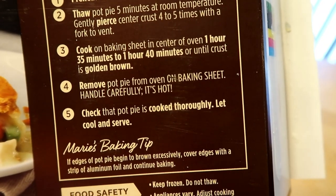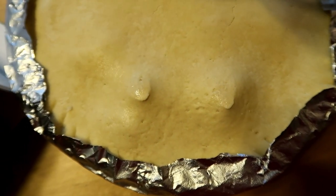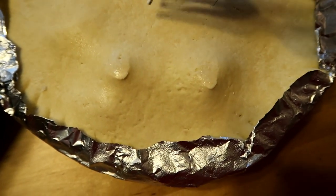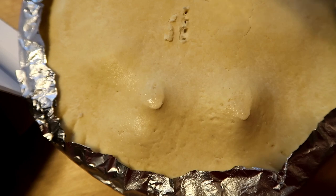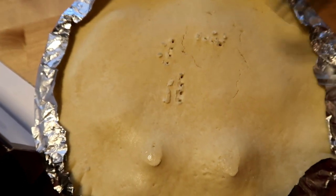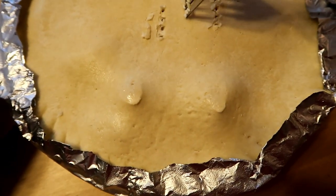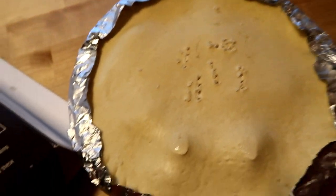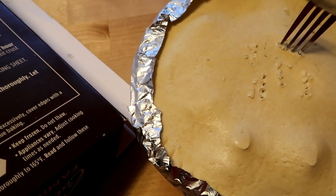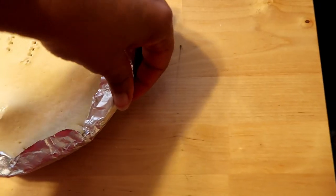These are the instructions: thaw pot pie five minutes at room temperature, gently pierce center crust four to five times with a fork to vent. So we're going to do just that — one, two, three, four, five. That's what it says to do.